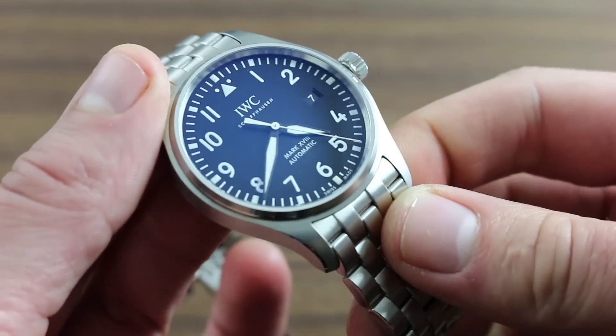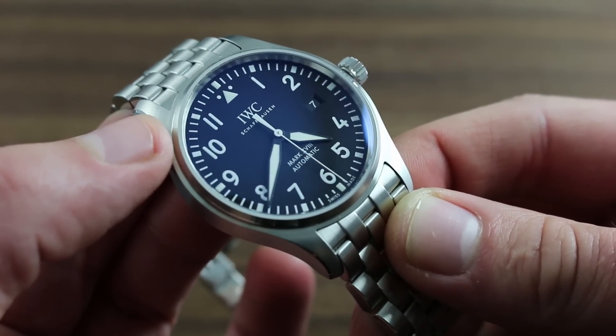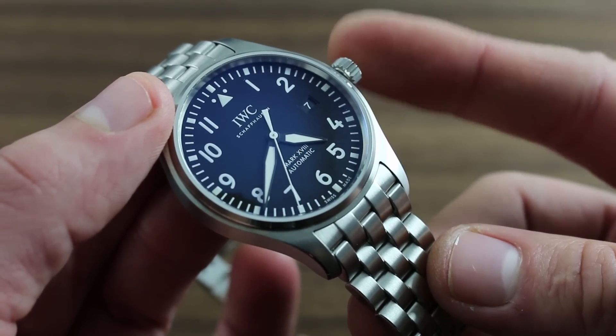At this point the watch can be worn on the wrist, and the natural course of kinetic energy on the wrist will allow the automatic rotor to wind the timepiece. However, should you wish to wind the watch up to its complete 42-hour rated autonomy,